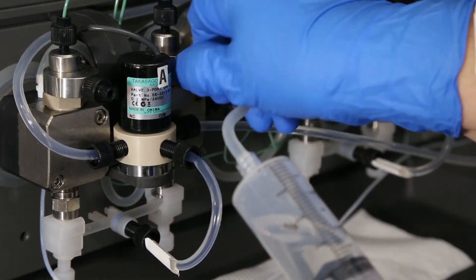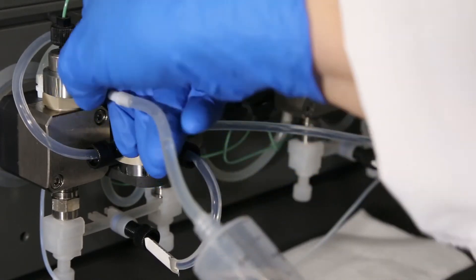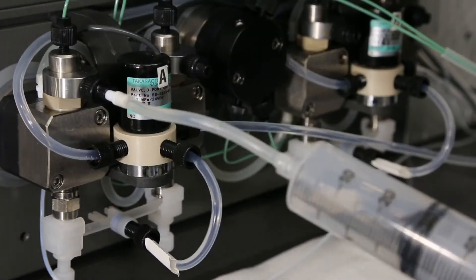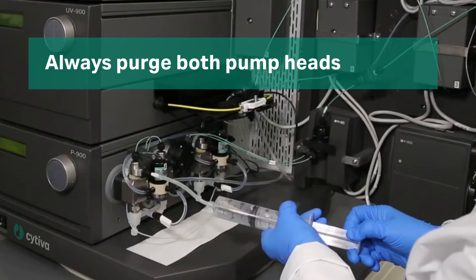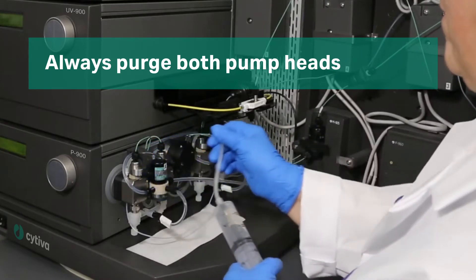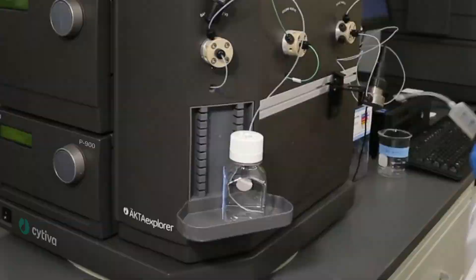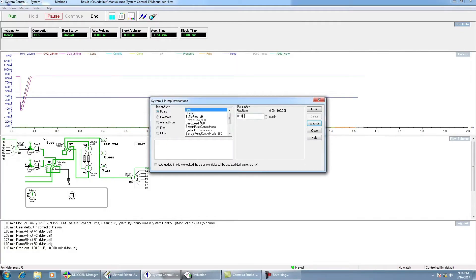Close the purge valve, remove the syringe, and repeat the process on the other pump head. It is very important that you always purge both pump heads when priming the pumps. When you are finished, ensure both purge valves are tightly closed, set a flow rate, and check the flow coming from the waistline to see that it is even and consistent.